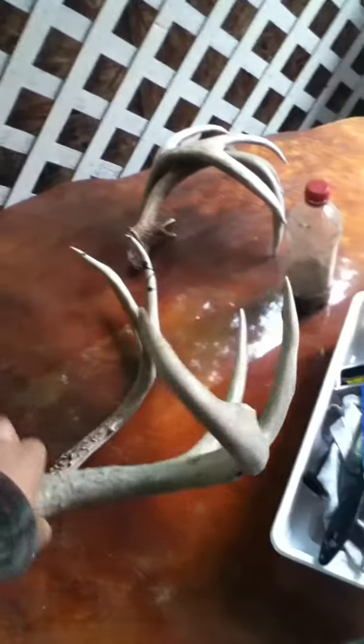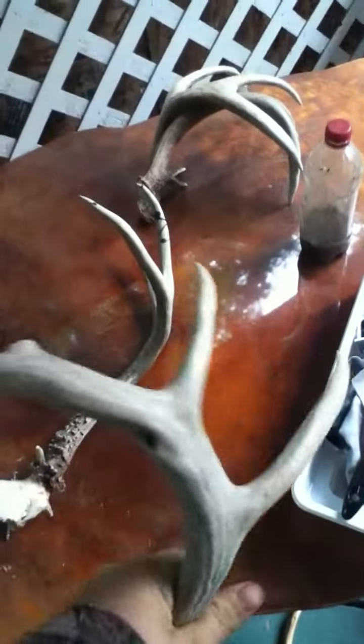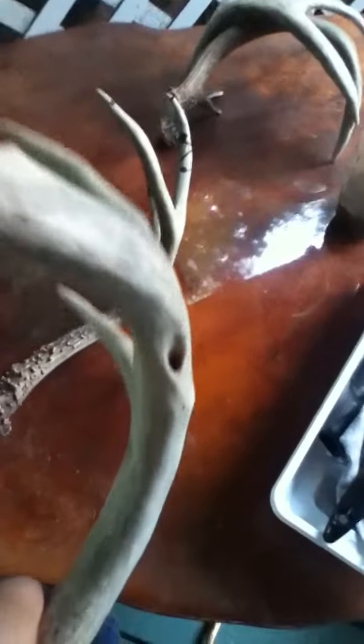Now, this deer I bought from a market — not for shed antlers, but for rattling antlers. I really like these antlers. It's got that little hole in there, I think that's real cool. There's the other set of them. He's got some nice on there.